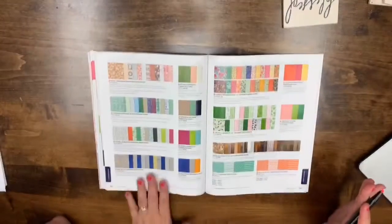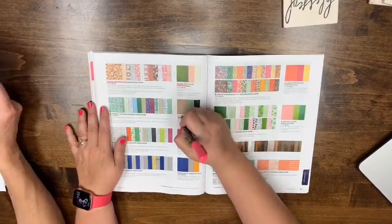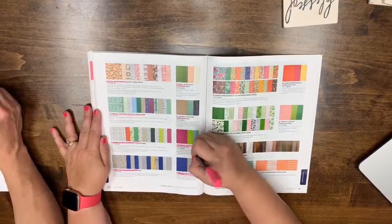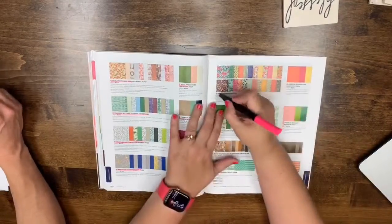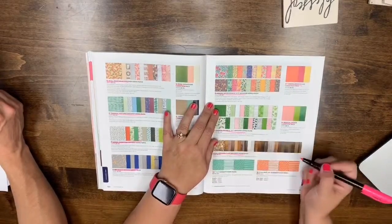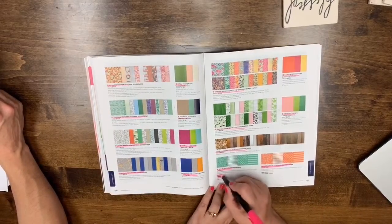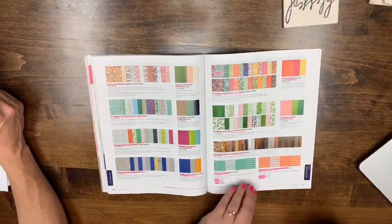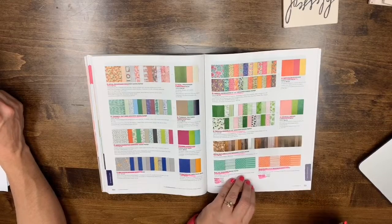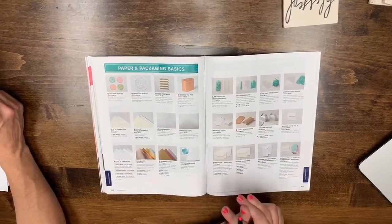Pages 190-191: essentially every single thing is retiring — Animal Expedition, Best Route, Petal Promenade, Tranquil Textures, Garden Impressions, Tropical Escape, and Wood Textures (which has been in the catalog for two years). All of this paper is leaving because they're changing it up completely.